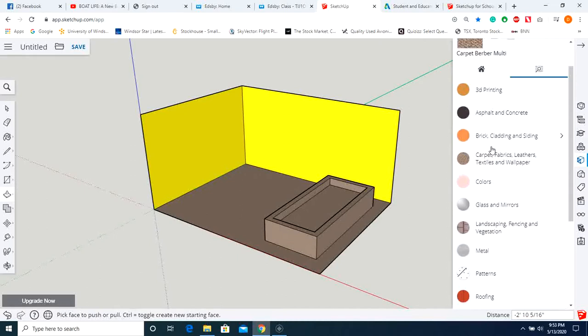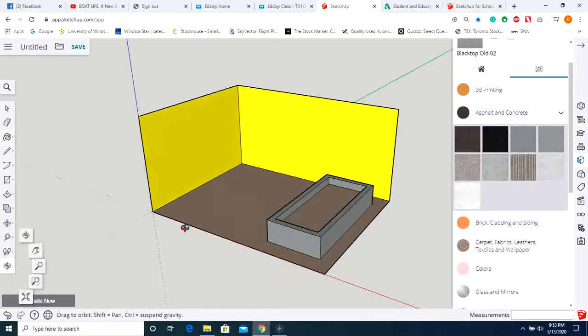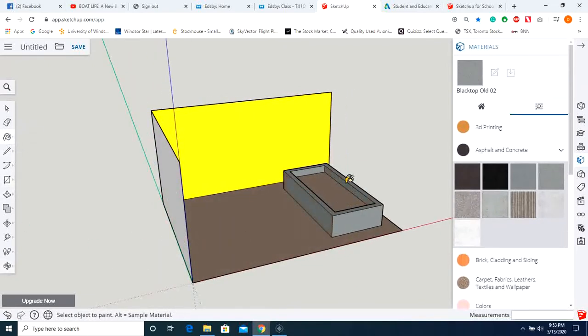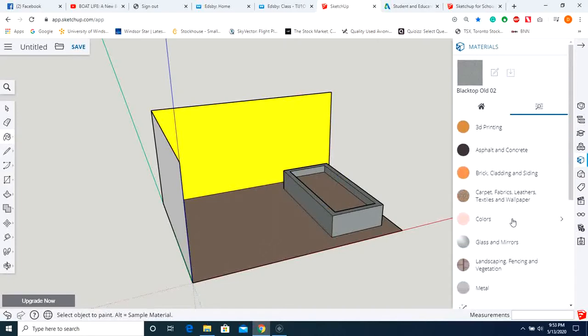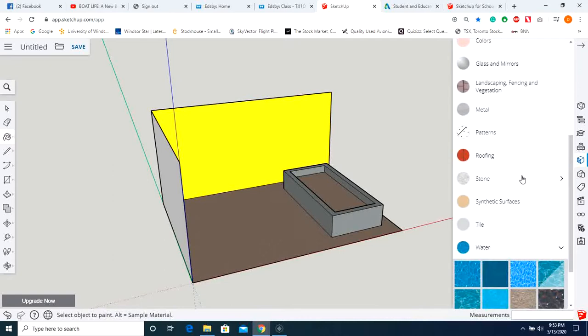Let's apply some concrete texture for the pool surround. Then scroll down and grab some water texture. We'll assume you want some nice clean water in your pool. Okay, so we've got our pool.